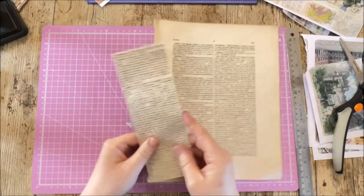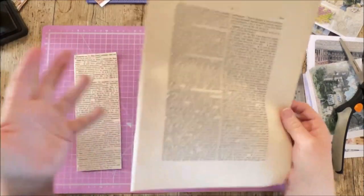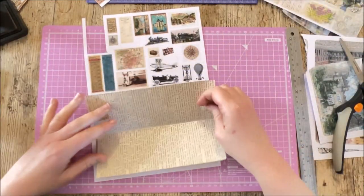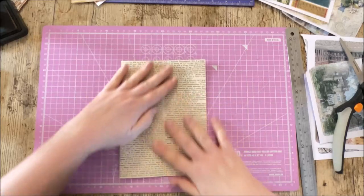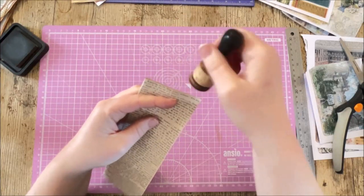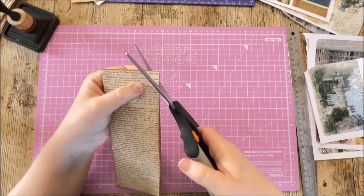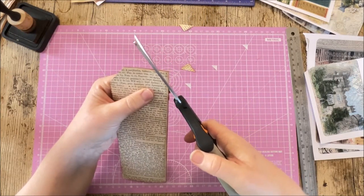I'm starting with a large book page — just under A5. Don't worry about the exact size; an A5 book page is more than adequate. First, ink around everything — inside, outside, and down the edges. Then tuck the top corners to make it look like a tag.